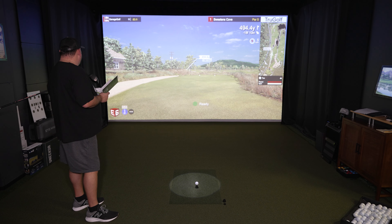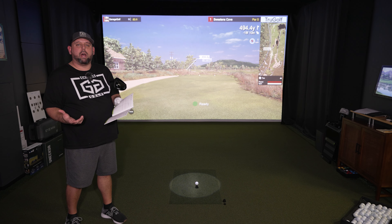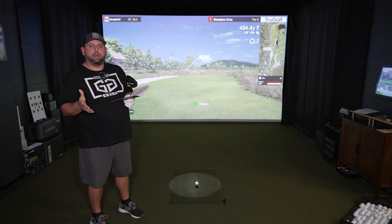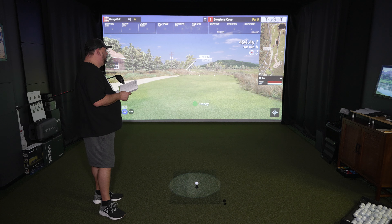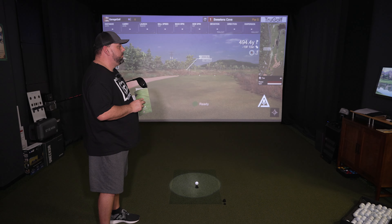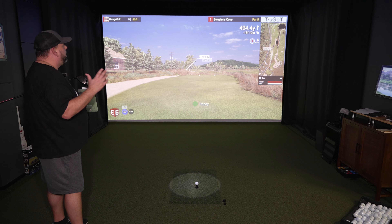Let me show you a few more verbal commands that the TrueGolf Apogee can do. We're here on the tee box. Hey Apogee, driver. As you can see, you can easily change your club right before you hit, so you can accurately track all your shots with each club — no more having to go back and forth to the computer. If you want to practice a shot repeatedly, all you have to do is say: Hey Apogee, practice. That automatically puts you in practice mode on E6 Connect. And then: Hey Apogee, resume — that takes you out of practice mode.